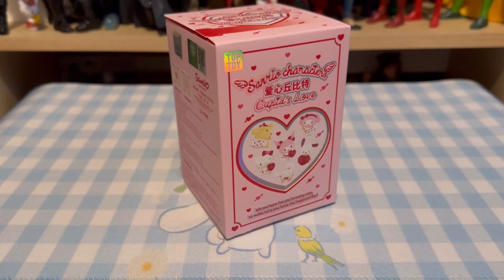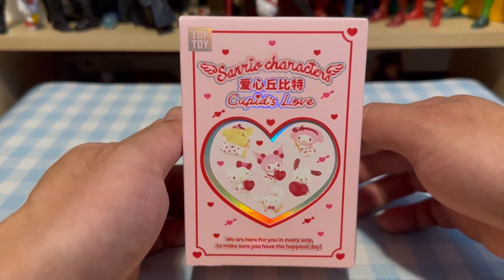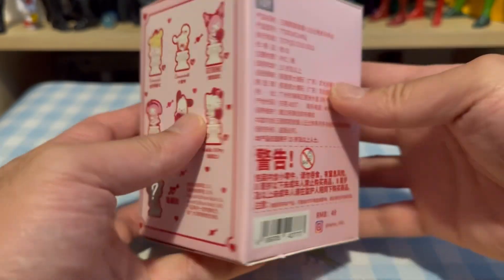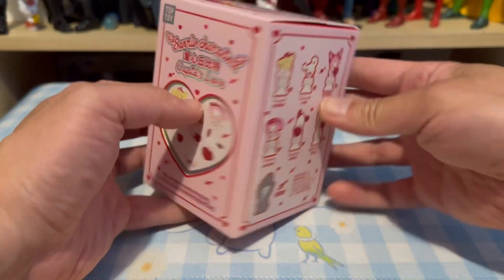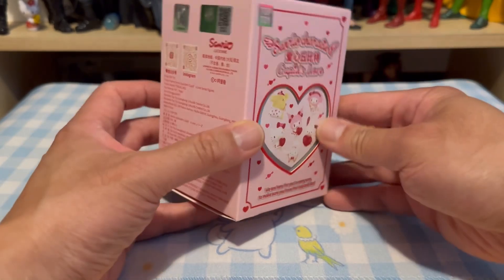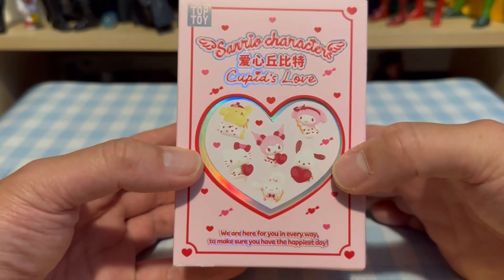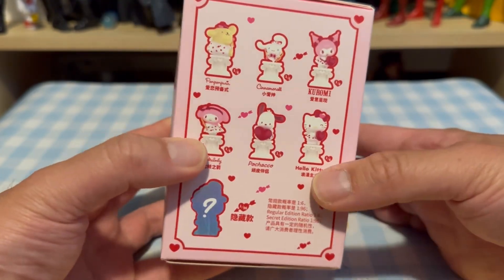Hello viewers, welcome to this unboxing video review on the Top Toys and Real Characters Cupid's Love figure blind box series. Let's take a look at this box from front to back, left to right, top to bottom. This is a very big box that I picked up at my local hobby store — a very nicely designed box. I like what I'm looking at so far, and based on the characters here, they look pretty cute.